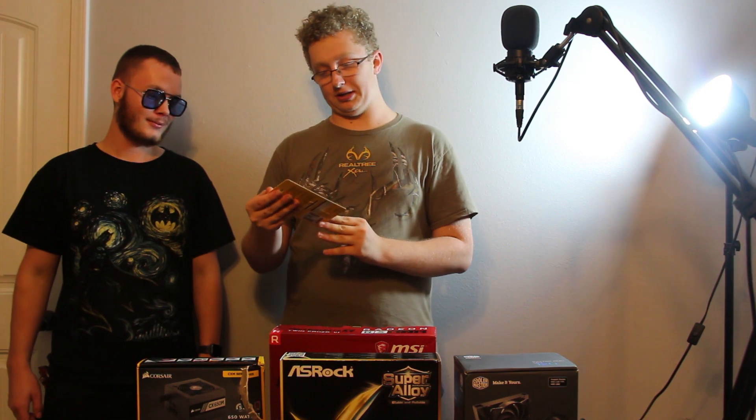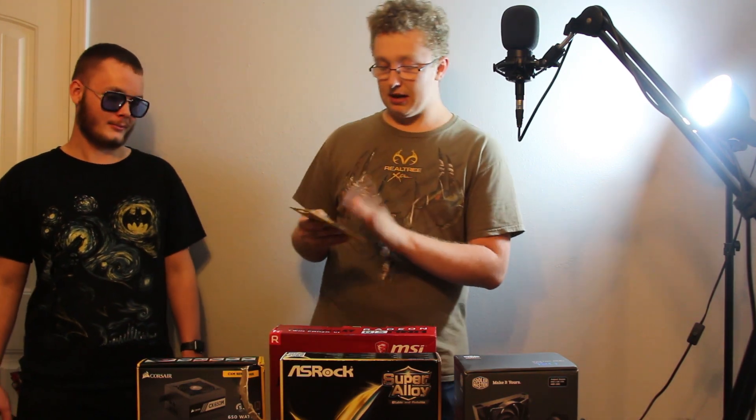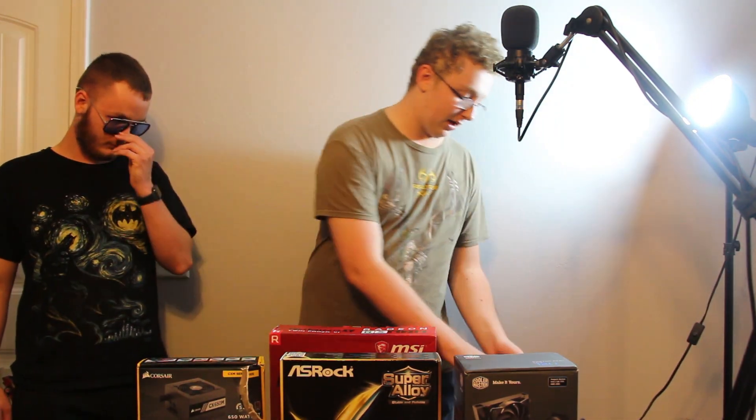No, we're not sponsored by Corsair — hopefully. Call me. But even though I use a Razer keyboard, I love using Corsair products and they've been pretty good to me.